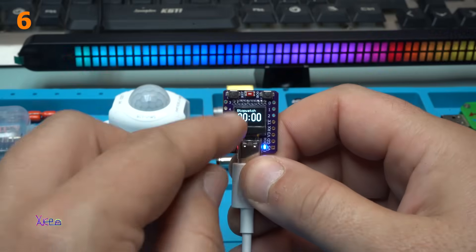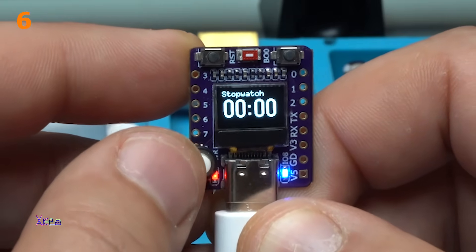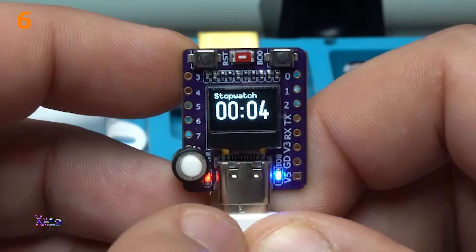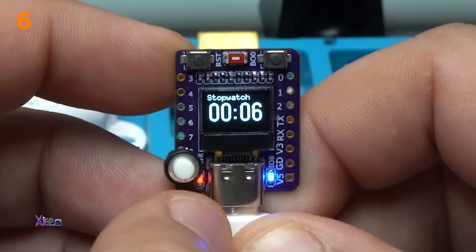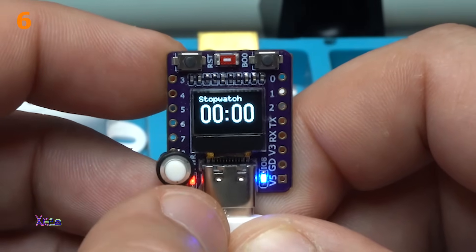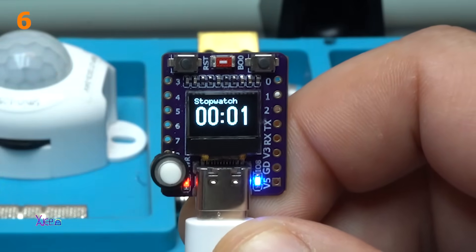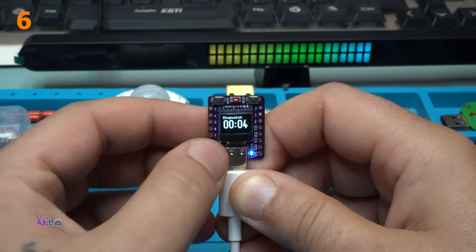And what is this? It's a stopwatch. Maximum that can measure is 60 minutes. When you press the button it starts counting. With the second press you pause the stopwatch, and when you hold it, it will reset to zero — using only one button. Starting the stopwatch: I can pause and I can reset. Crazy.